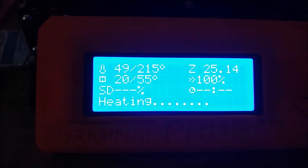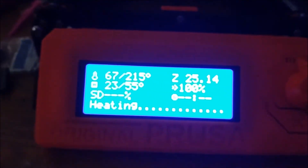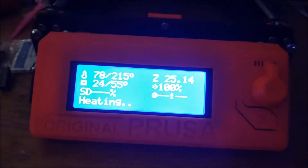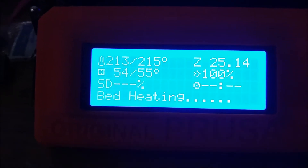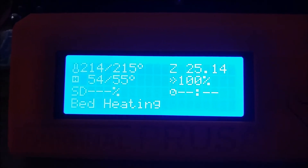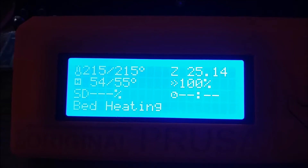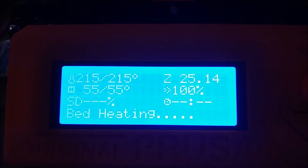It's heating up. So far so good. Well, we're not just gonna sit here and watch it heat. Alright, it's almost heated. There we go. Oh, look at that — that is totally badass!